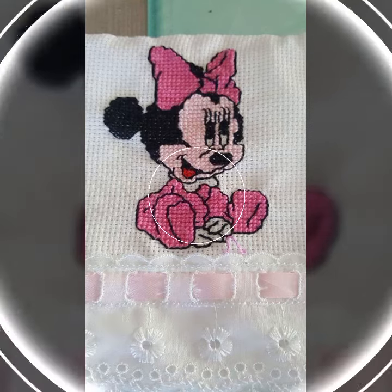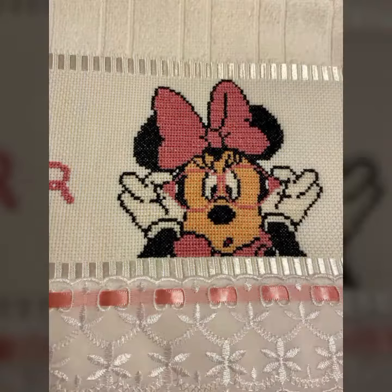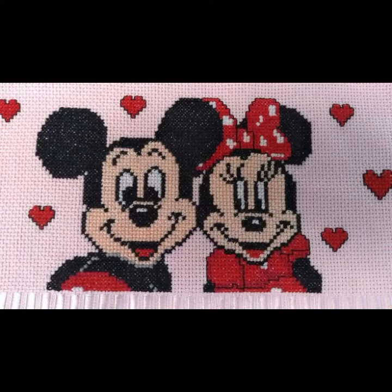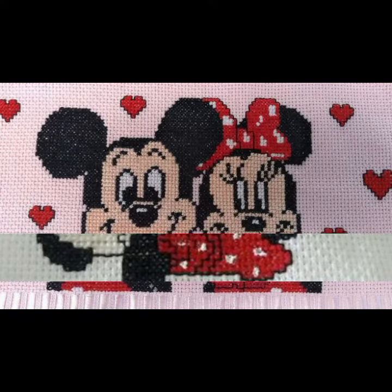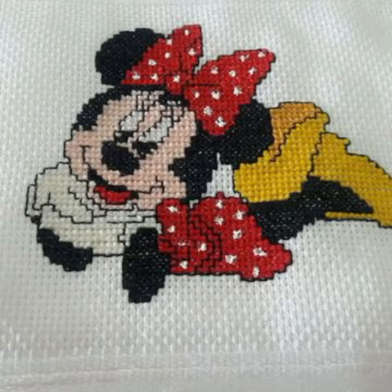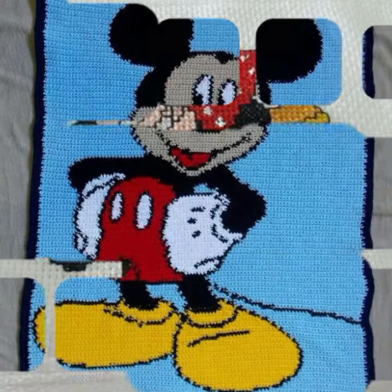I am back with a most demanding, attractive, and amazing stylish collection of cross-stitch Mickey Mouse pattern designs and ideas. Different styles, different ideas in front of you, for those ladies who love to wear such type of collection. Today I have brought cross-stitch Mickey Mouse pattern designs and ideas with very beautiful colors and combinations.